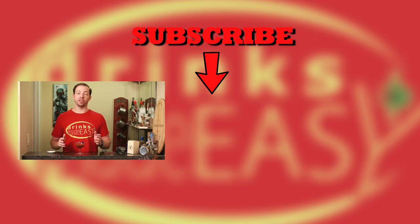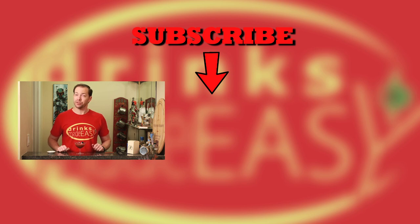Thanks so much for watching. Please be sure to like, subscribe, and click on the bell icon so you'll be notified any time I release a new video. And if there are any cocktails that use butters, jams, etc. that you'd love to see on the show, please leave a suggestion. And remember, especially during the holiday seasons, to please drink responsibly — because everybody likes to make friends, but nobody likes to make them in a prison shower.